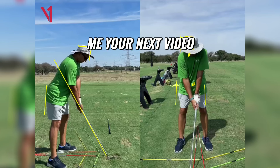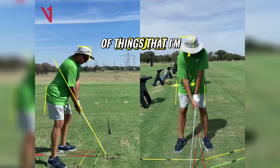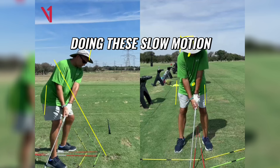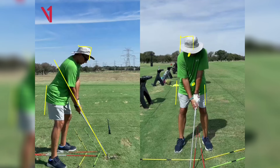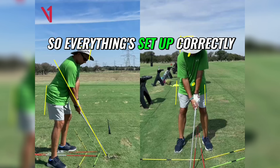Okay Vash, thanks for sending me your next video in mate, I appreciate it. A couple of things that I'm picking up when you're doing these slow motion practice swings — and I love the way that you've set the sticks up, you've set the target line up going down there, so everything's set up correctly.